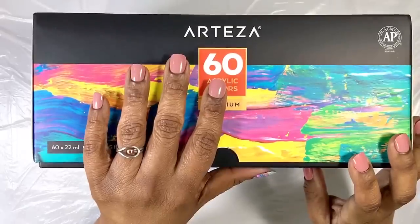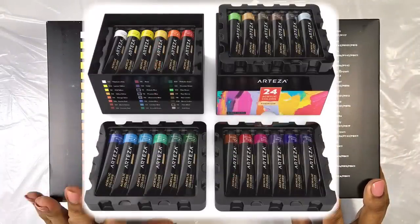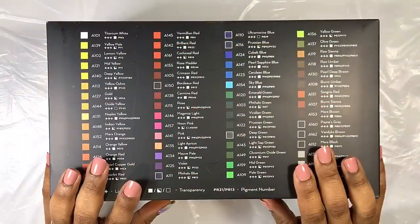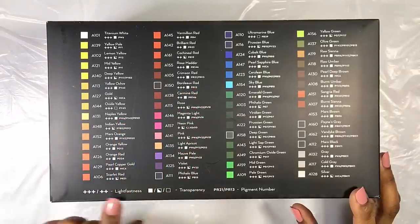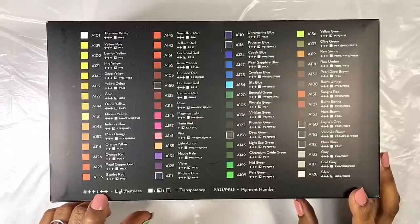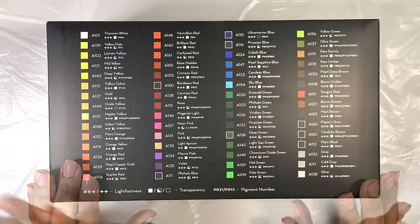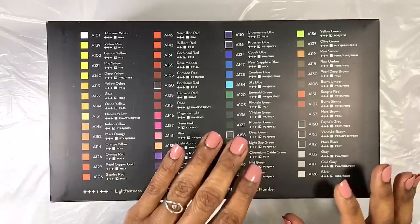This acrylic paint is available in a variety of set sizes and tube sizes. I chose the 60 color set in order to have a wide color range. The colors are all listed on the top of the packaging, including the opacity of each paint tube and their lightfast rating. In this case, 3 is the higher number and is excellent, and 1 is the least lightfast.